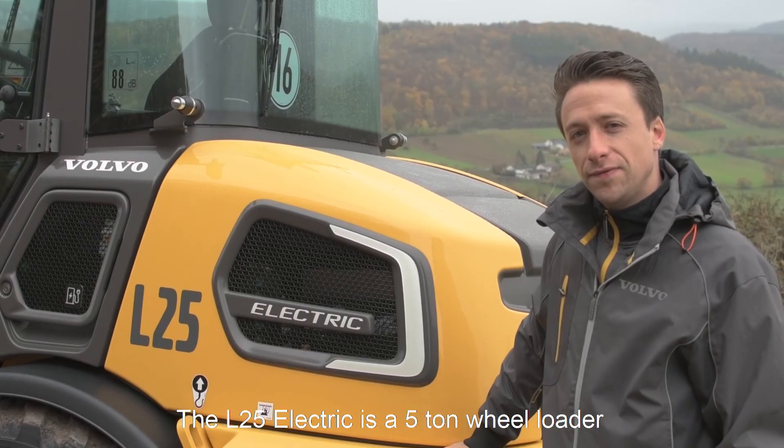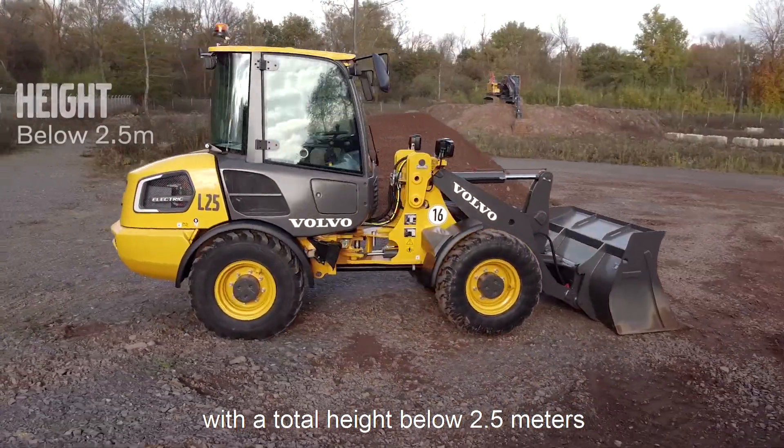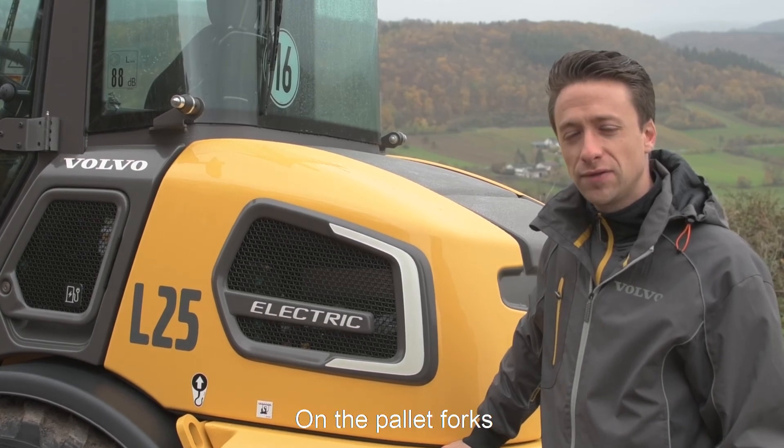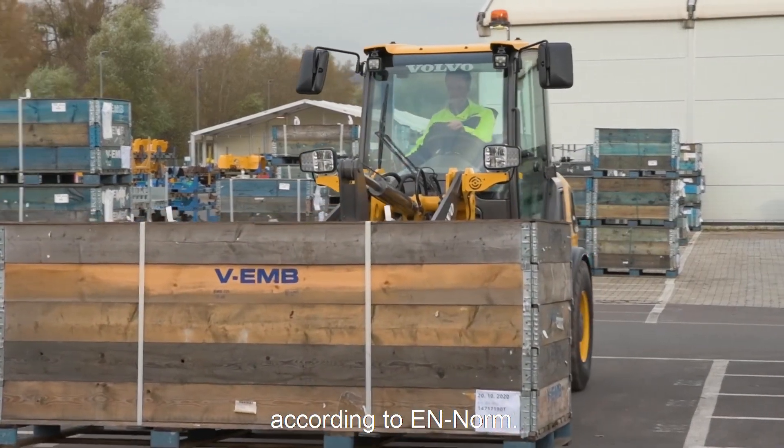The L25 Electric is a 5-ton wheel loader with a total height below 2.5 meters and a width of 1.8 meters. On the pallet forks we have a payload of 2 tons on 80% according to EN norm.